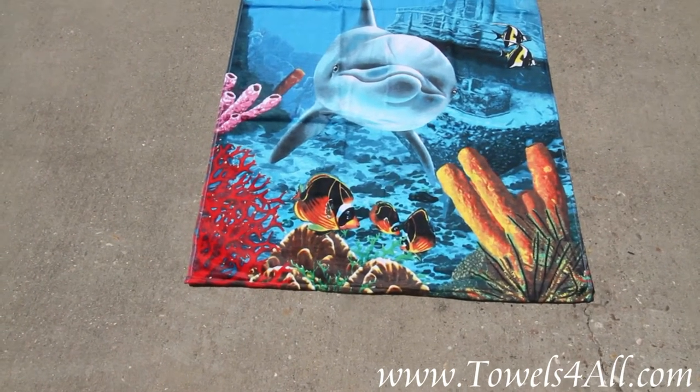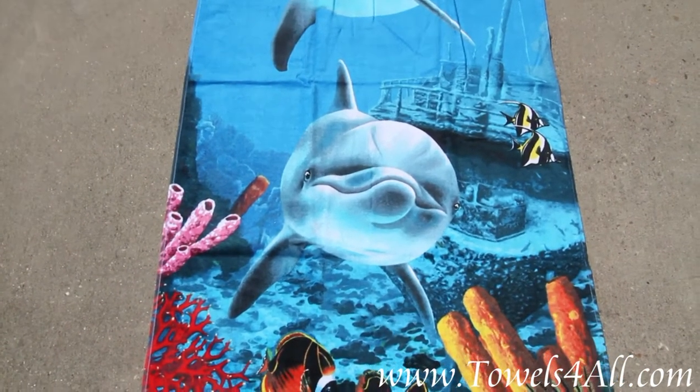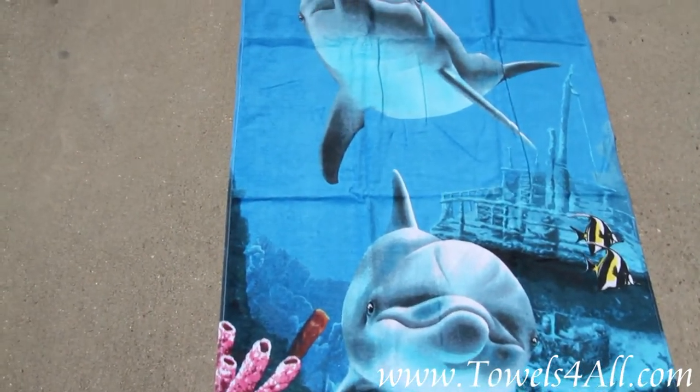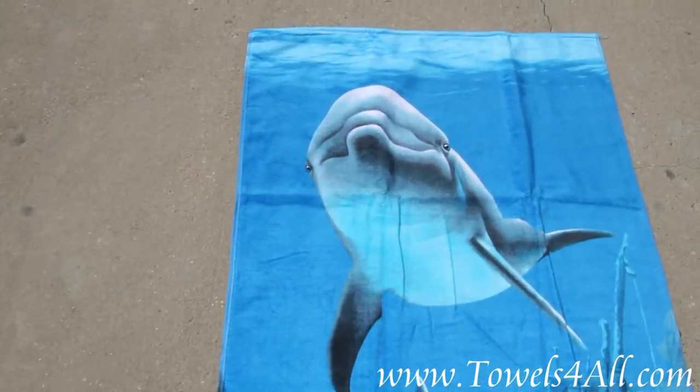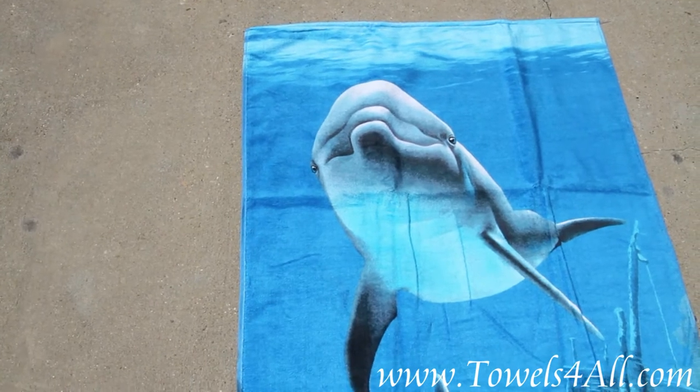The orange, the pink, you've got your one dolphin face coming up, the shipwreck behind, and then of course the other dolphin and his cute little face. I just love the swimming dolphins.